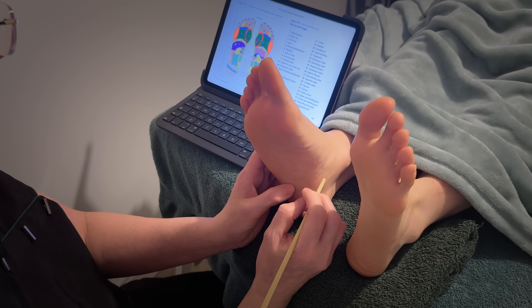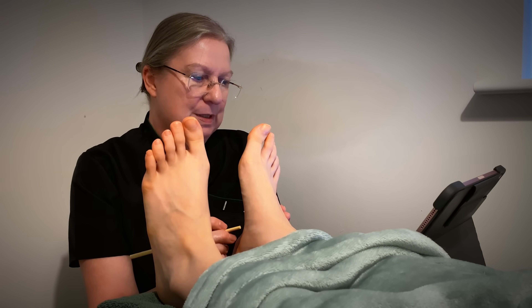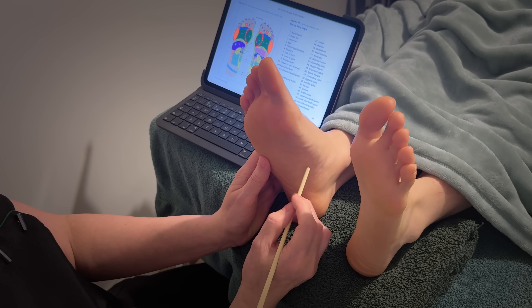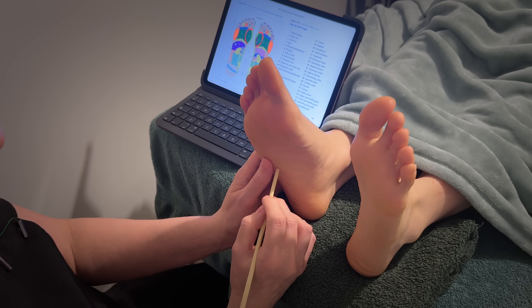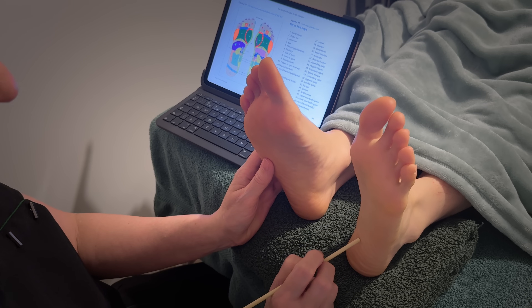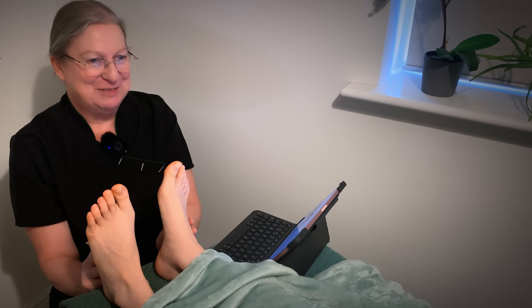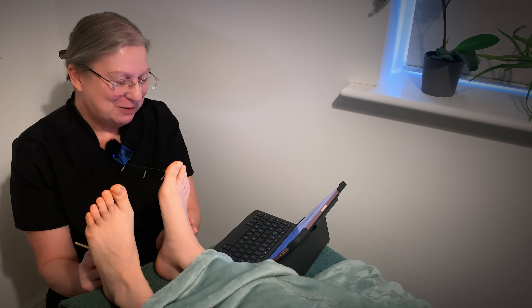Then we go back to looking at the slightly larger areas, which is the intestine. The small intestine covers a huge area — it's called the small intestine but it's actually quite a large area — on this foot and on this foot here as well. I think I've sent you to sleep already! Is it very relaxing hearing about different parts of your body?